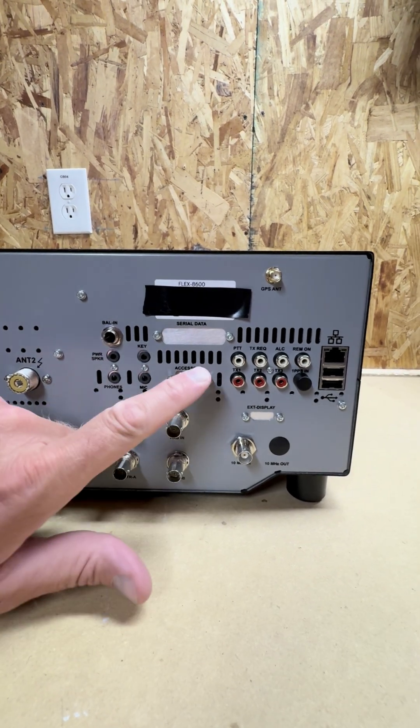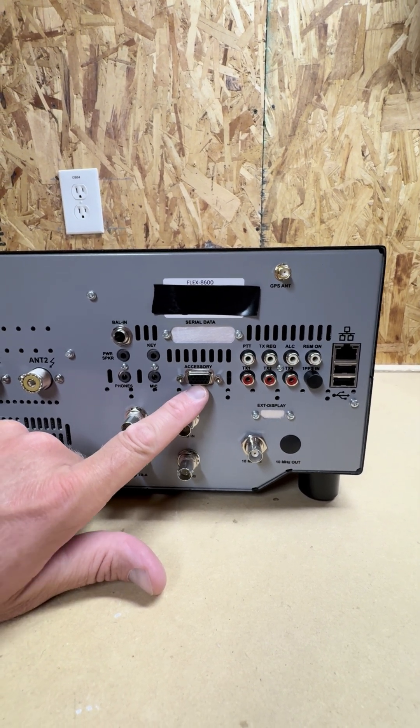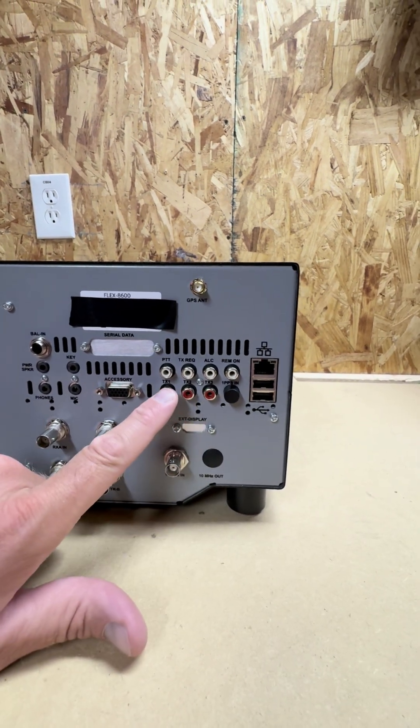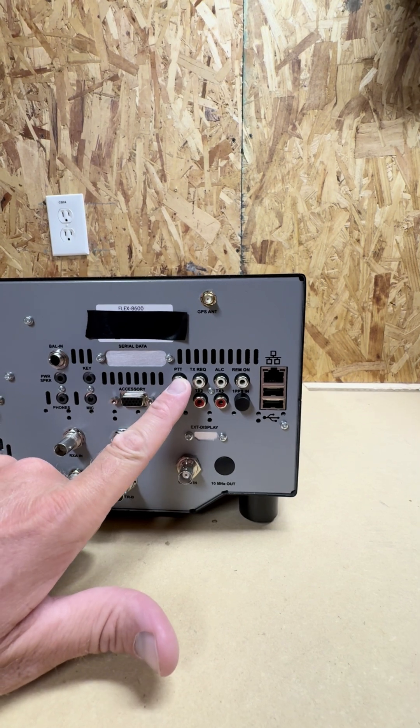We have the accessory port that has a lot of different functionality. I use it to key a 1296 transverter. We have several options here with these female RCAs, but I'll just call out a few. We got the push to talk — that's for the microphone, that keys the radio.